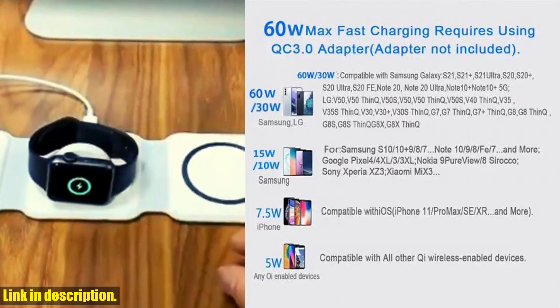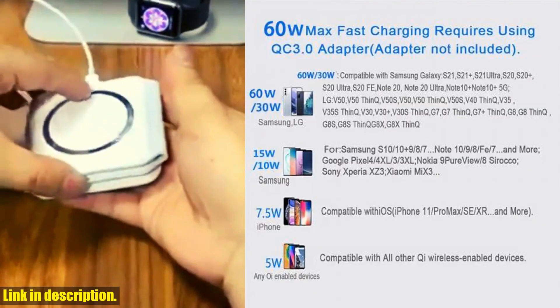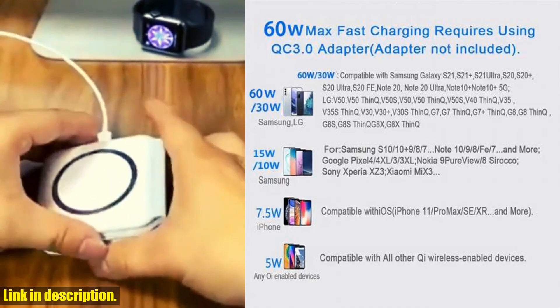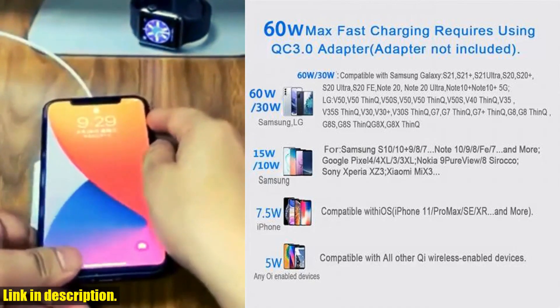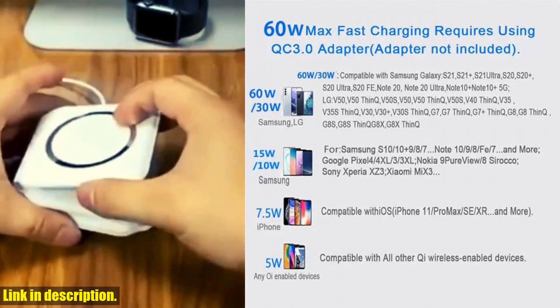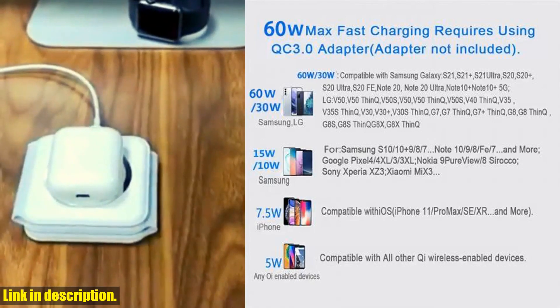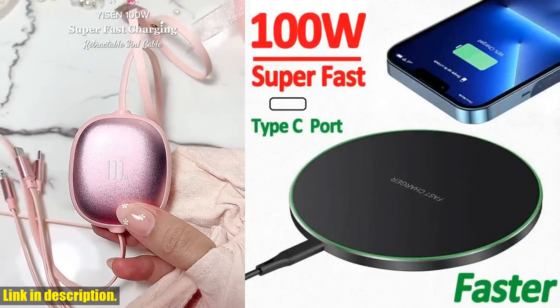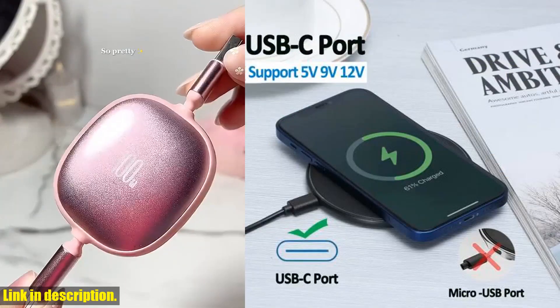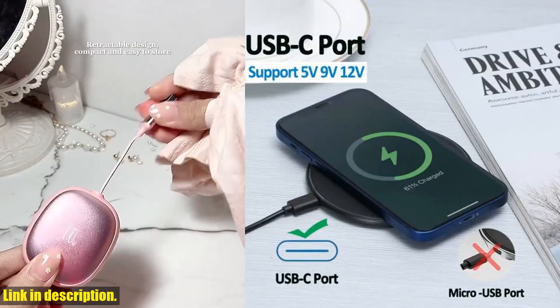It's everything you need to start charging your devices at lightning speed. So what are you waiting for? If you want to experience faster, more convenient charging for your phone, this is the charger for you. Just click the link in the description to get your hands on the 100W Fast Wireless Charger Pad today. Trust me, you won't regret it. Thanks for watching, and don't forget to subscribe to our channel for more tech reviews and recommendations.